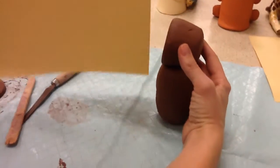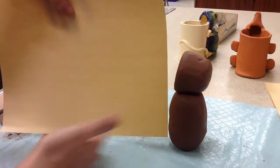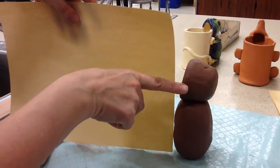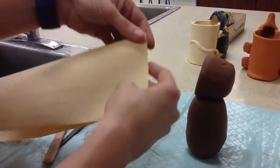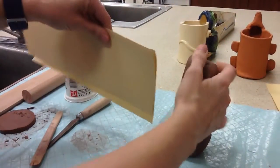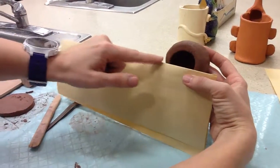You take a paper and you want to use it the long ways, going this way — so it's the short way this way. You want the paper to go up about halfway through the head. I'm going to make a mark where I think halfway is. I'm going to go ahead and fold it, then check it again. I'll turn this so you can see how that goes halfway through the head.